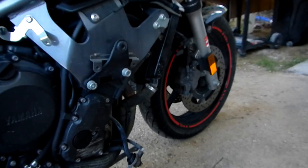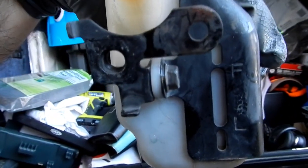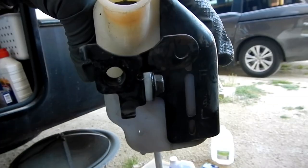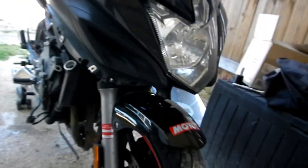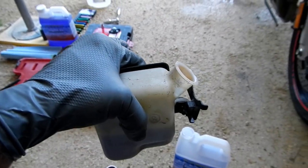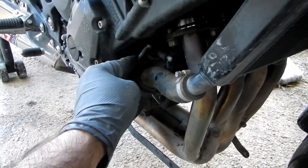Get that reservoir filled up with some Engine Ice, get the radiator filled up with Engine Ice, then button it all up. The reservoir is good to go — see that fluid level right on the F for full. It hasn't had coolant touching that letter F probably in six or seven years. Reservoir is back in place, secured, good to go.